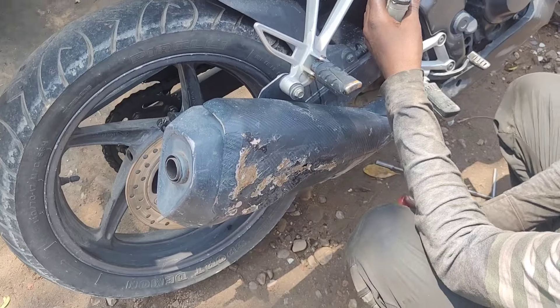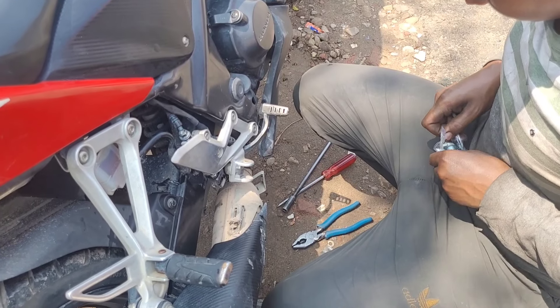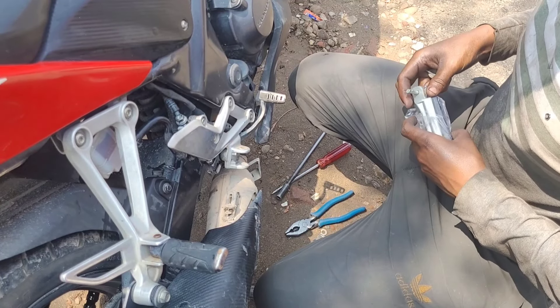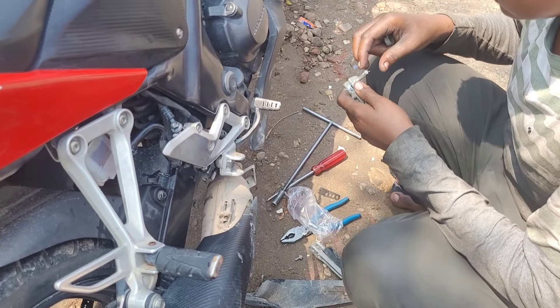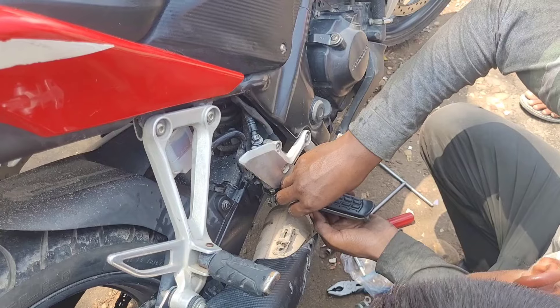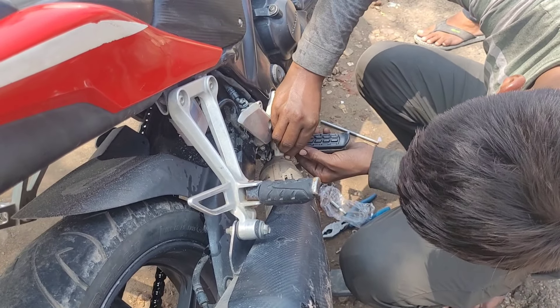I've refilled the brake oil. The footrest was also changed because the footrest and the brake lever were on the same level. So the footrest was adjusted so that the brakes can be applied more easily and you can get a good grip there.